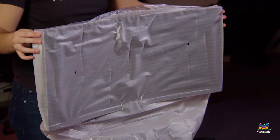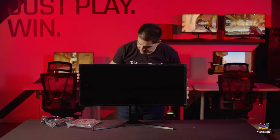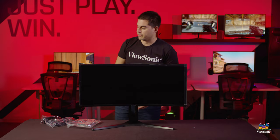Now we can pull off the dust cover and reveal the monitor itself. There will be some protective film around the glossy edges to prevent scratching, which you as the user will obviously be able to remove.